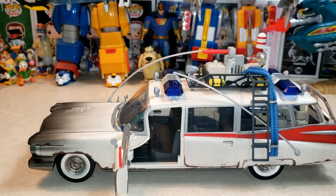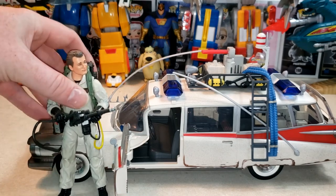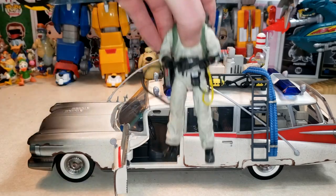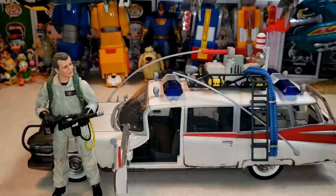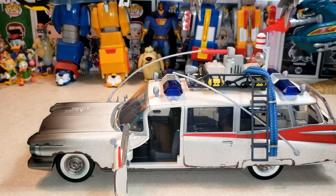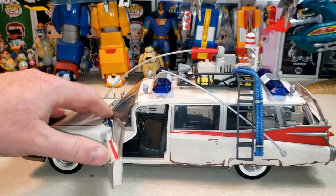It doesn't look like the Plasma Series figures are really going to be able to fit in here. Let's go ahead and grab one just to show you. So here we have Peter Venkman, and as you can see, he is too tall for the Ecto. There's no way he's going to be able to fit in there, and the fact that the steering wheel is so close to the seat would make it all the more difficult. But it is still a cool display piece nonetheless, and a cool play piece too.